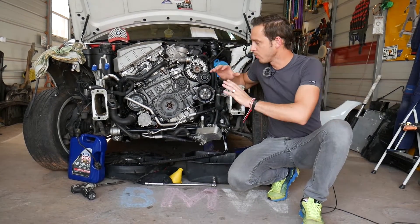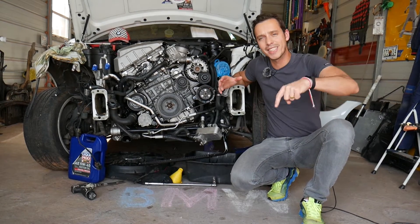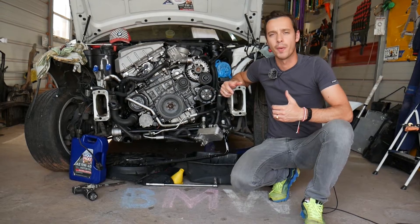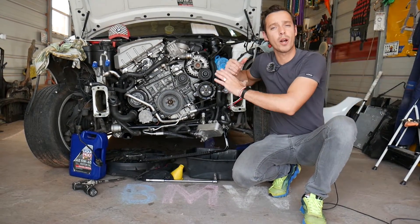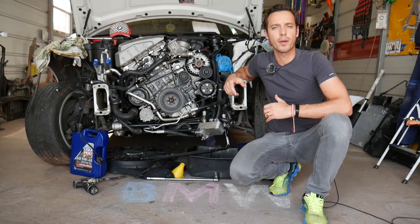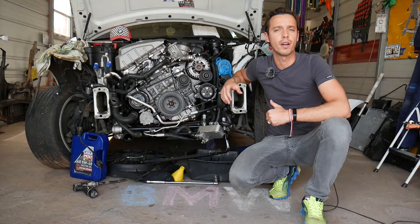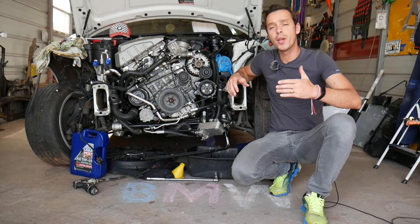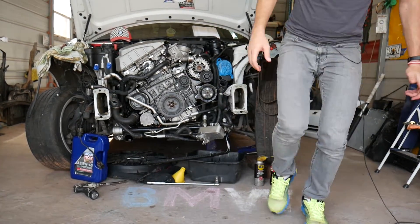All the tools and parts — new spark plugs and everything we use — we share the links in the description of the video below so you can see where we get our tools and parts from. Also, every single car we get at the shop, we make at least 200 free repair videos. Our mission is to save you as much money as we can. All we need in return is for you to subscribe to the channel and like the video.